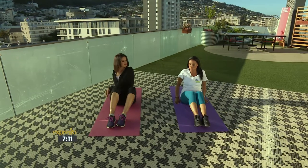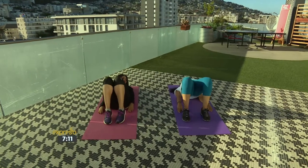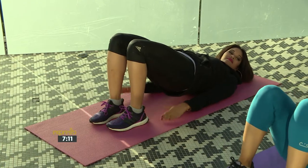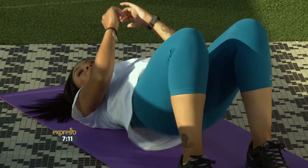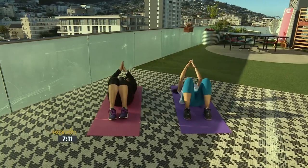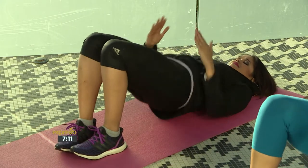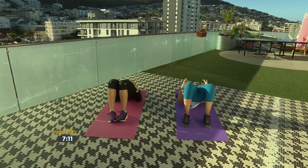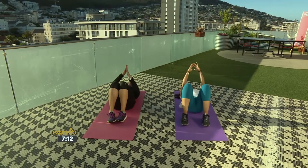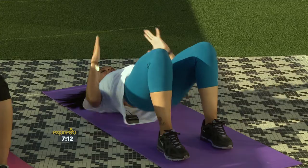Then you're going to drop down into a glute bridge — go down on your back, lift your glutes. Down, up, down, up. Feel the burn. Keep going. Squeeze, squeeze, squeeze. Two more. And back up.